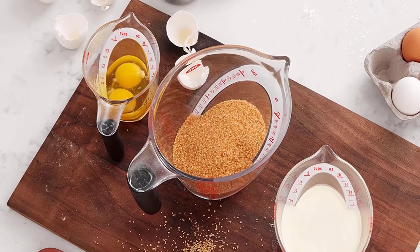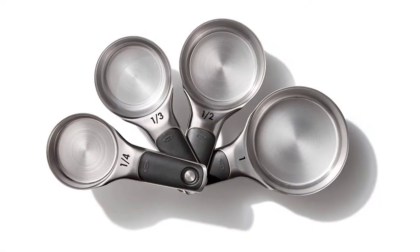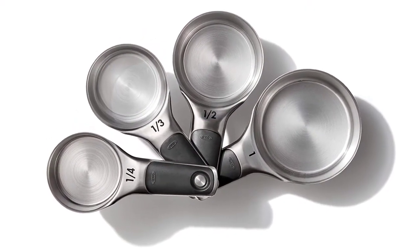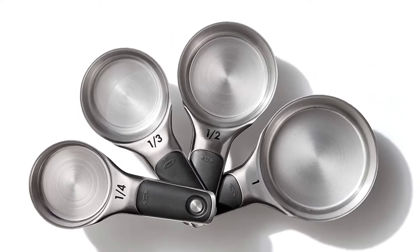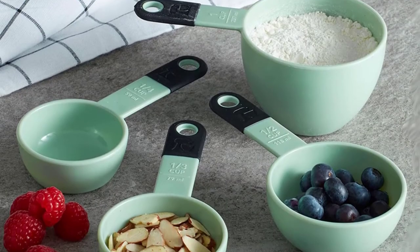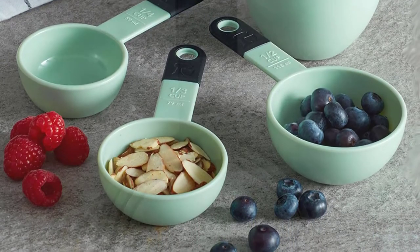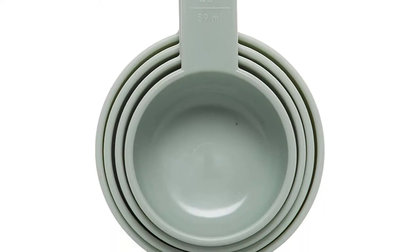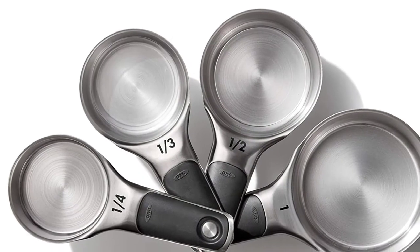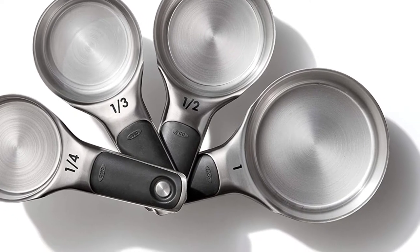One of the most important factors in following a recipe is using the correct measurements. While many may think that any measuring cup will do, there's a difference between liquid and dry measuring cups. Liquid measuring cups are designed with handles and pour spouts, while dry measuring cups are best for ingredients like flour, sugar, and rice, as you can fill the cups and level them off.